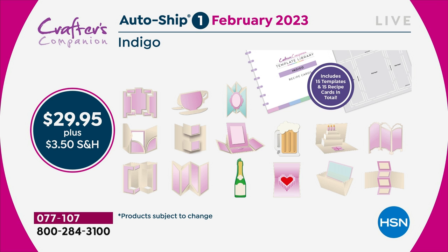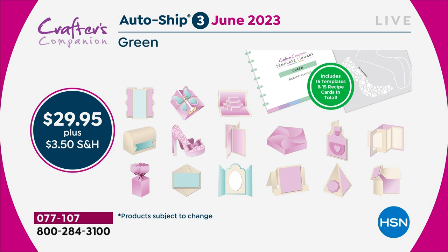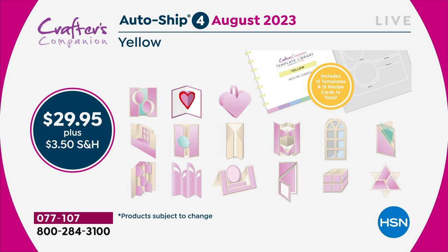In February, I'm going to send you the next 15. We're going to be doing teacup cards, mugs — and then two months later you'll get the blue shipment, which is just the color theming we've done. You are going to keep adding every two months throughout the year to this complete collection, so that by the end of it you would have 120 templates.